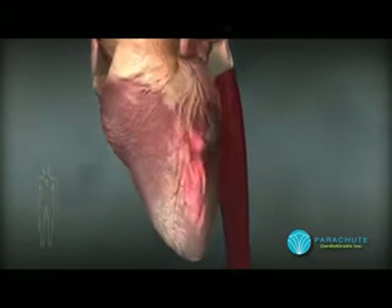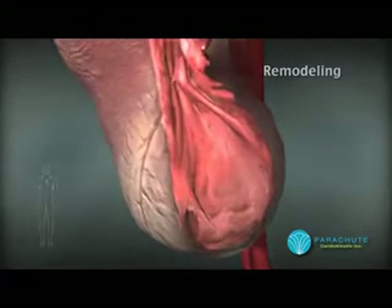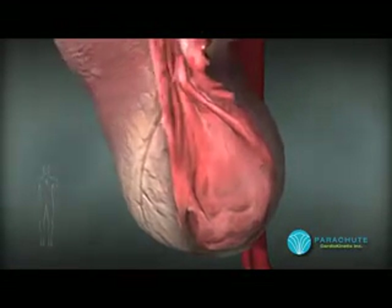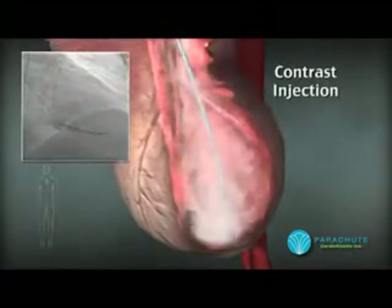After a heart attack, many heart failure patients experience progressive enlargement of the left ventricle, or remodeling, causing a decrease in cardiac output resulting in heart failure symptoms such as shortness of breath.